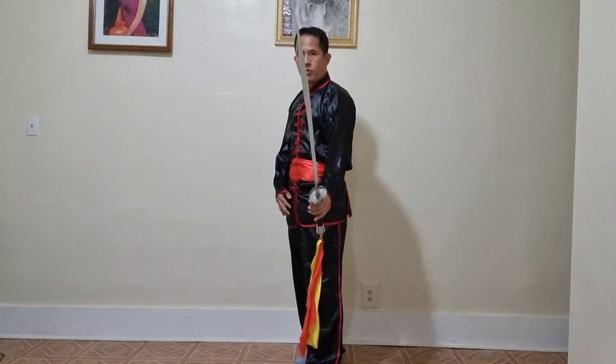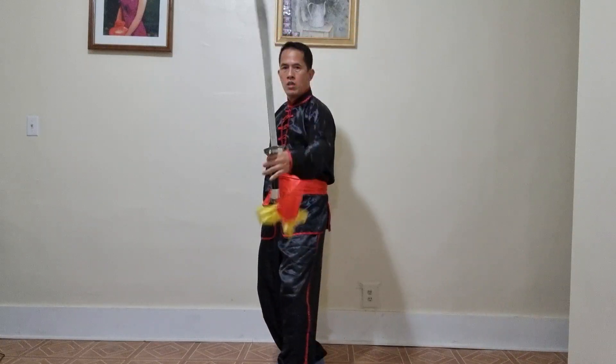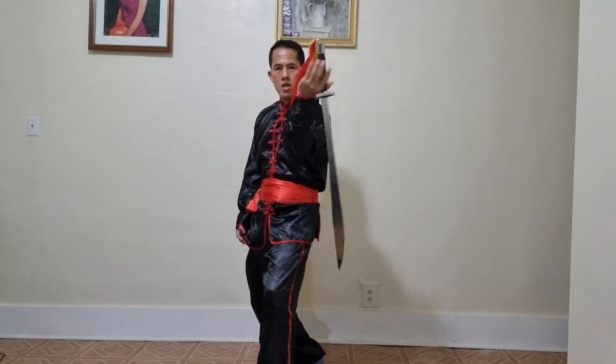All right, today I'll show you how to do a spinner broad sword — spinner sword — figure it out, number eight.